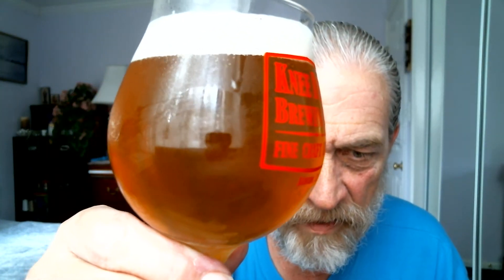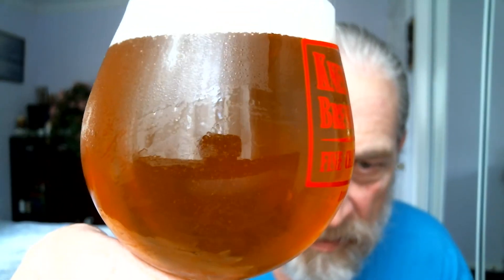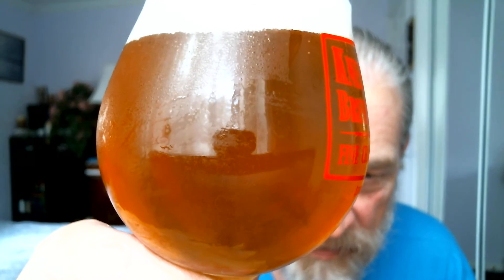The final product looks like about half a finger of head. Let's see if it's unfiltered or not. You can see the streaming bubbles inside the tulip glass — yes, you sure can. Pretty cool. Let's check out the bubbles.